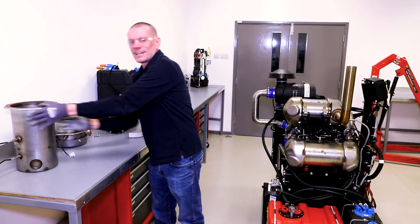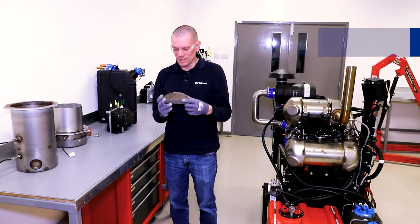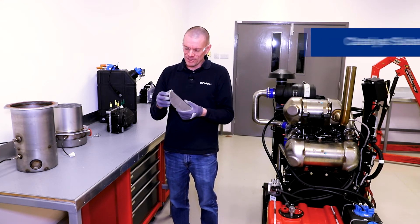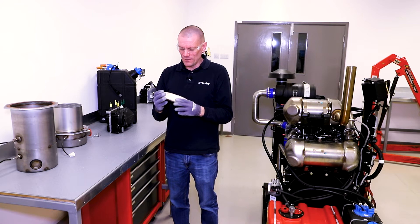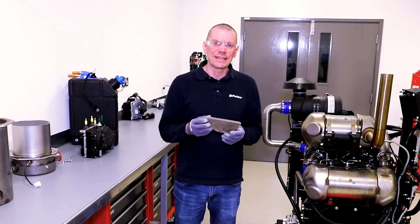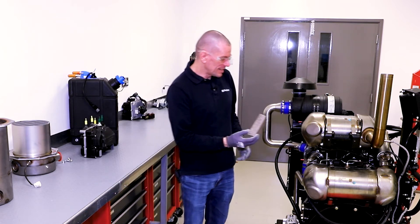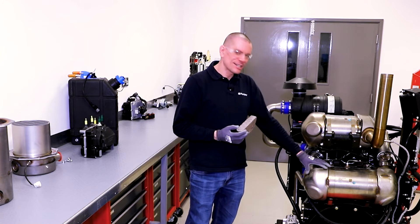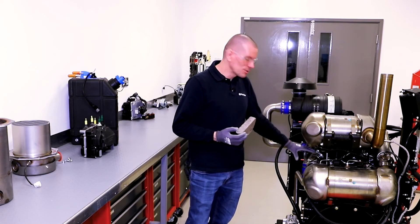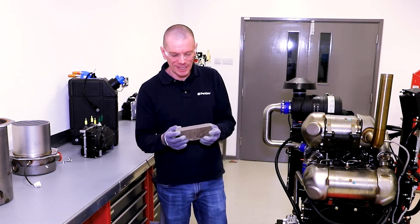Let's talk about the catalyst substrate in a bit more detail. Here's a section of catalyst substrate which I've taken from another diesel engine just to show you. The key to this working is to do with oxidation and chemical reaction. Inside the diesel oxidation catalyst canister gets hot — really hot — because of the exhaust gas and the engine load heating it up, and that's the first element to make this work.